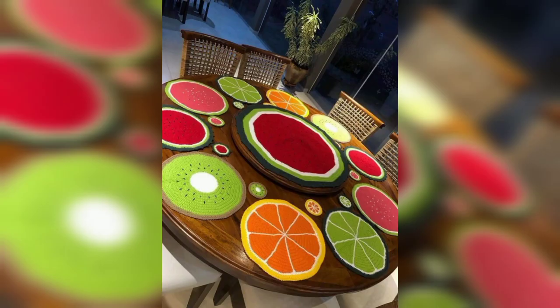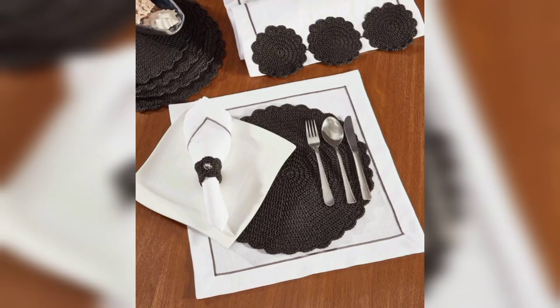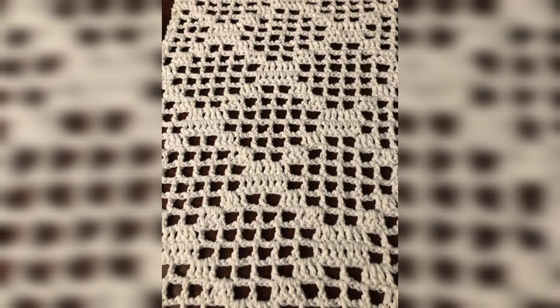The best thing is that making your own table runner is not very difficult. Here are 40 crochet table runner patterns that are actually easy to make. You will find a variety of patterns including circles, stars, and more styles.